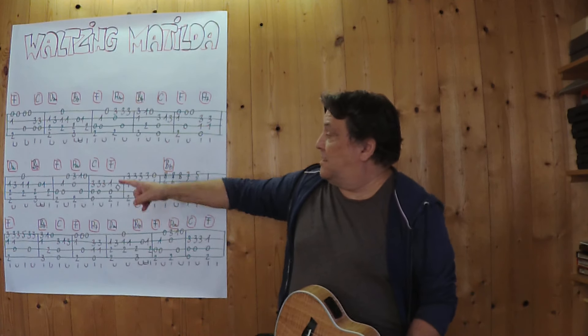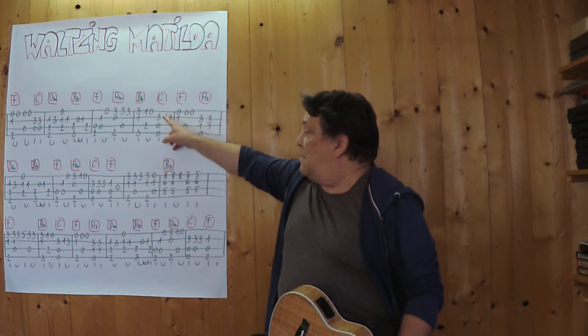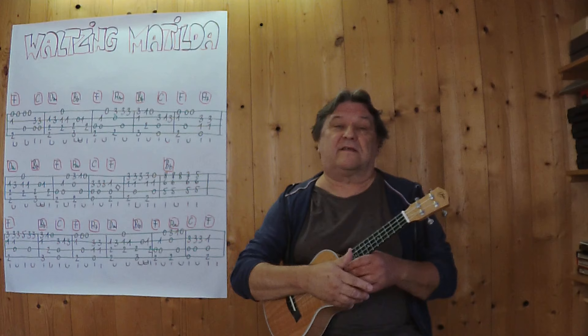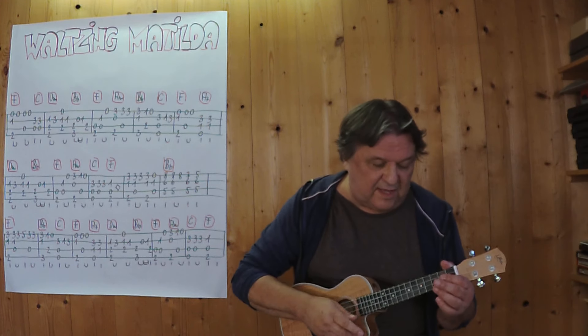Let's begin with the first one, two, three, four — duck — and play to this point here, to this C, with a slow tempo. Three, four.